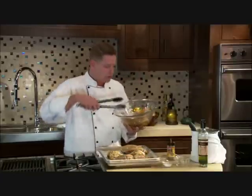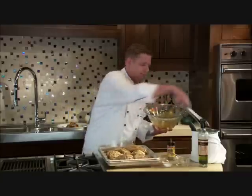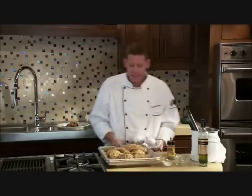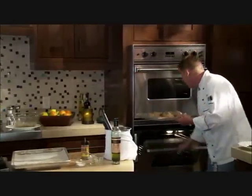We'll set our chicken out on our tray, and you can really see that we've got the coating all over. Cooking chicken on the bone really allows the moistness of the chicken to shine through, and we want to do this skin side up. We're going to take this to the oven — again, 275 degrees — and it's going to stay in the oven for two hours.